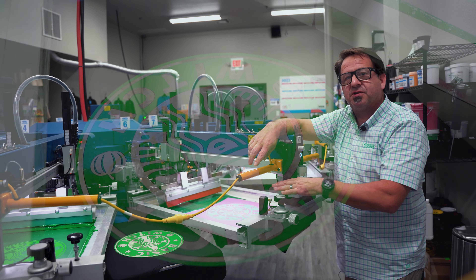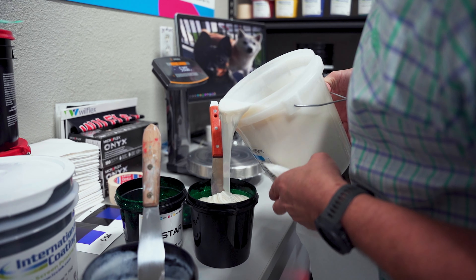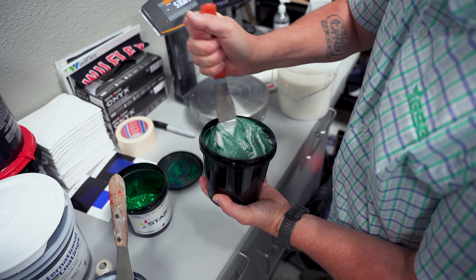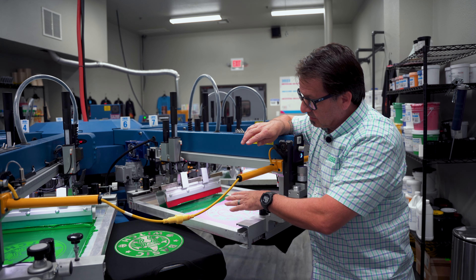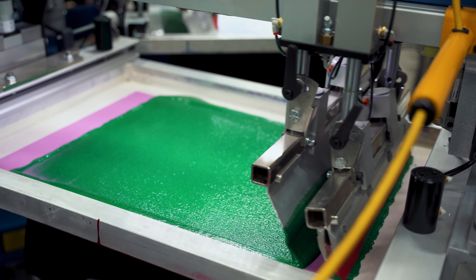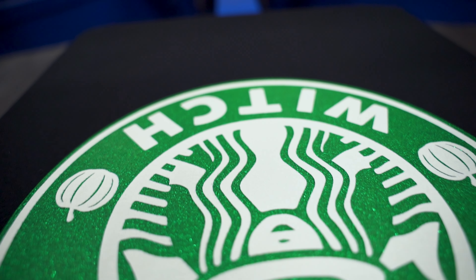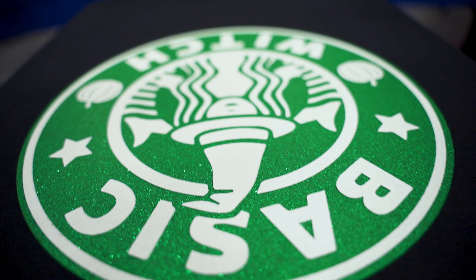Then we're going to go to screen number three, which is going to be Aviant Specialty Inks Nova Base, where we mixed in an emerald green glitter particle to it. We're going to print it right on top, wet on wet, because that wet ink underneath the glitter is really going to help it adhere to the shirt. We're using a 40 mesh and a 60 durometer squeegee, printing real light at about 10 psi — two passes so we get a nice amount of glitter going down on the shirt.